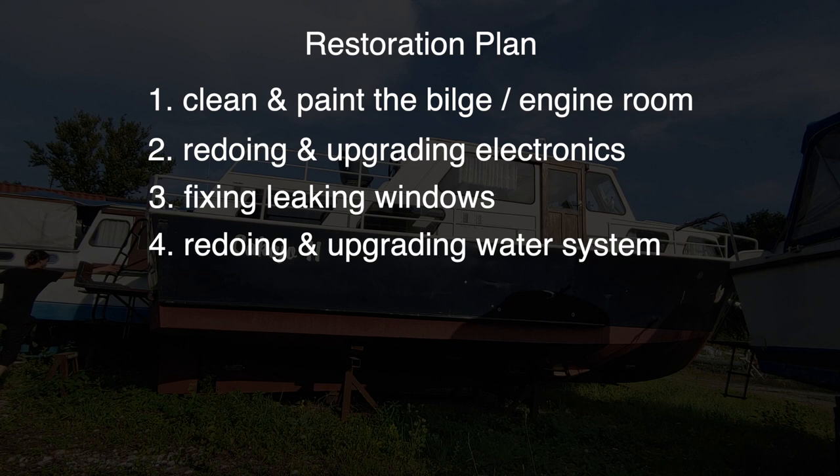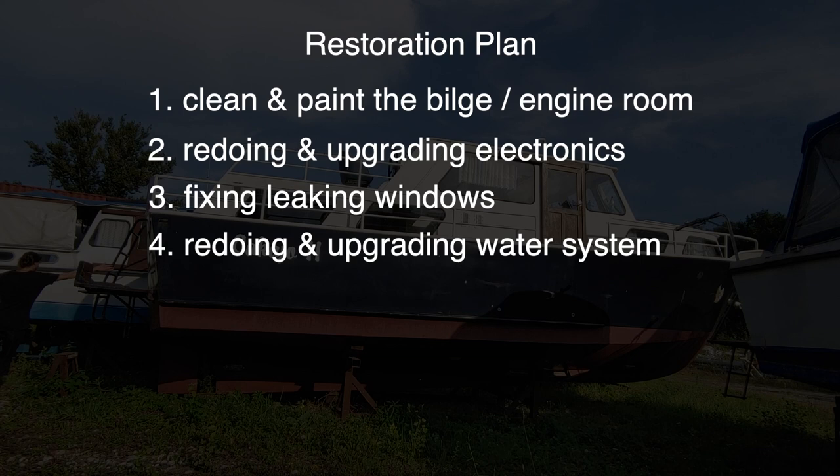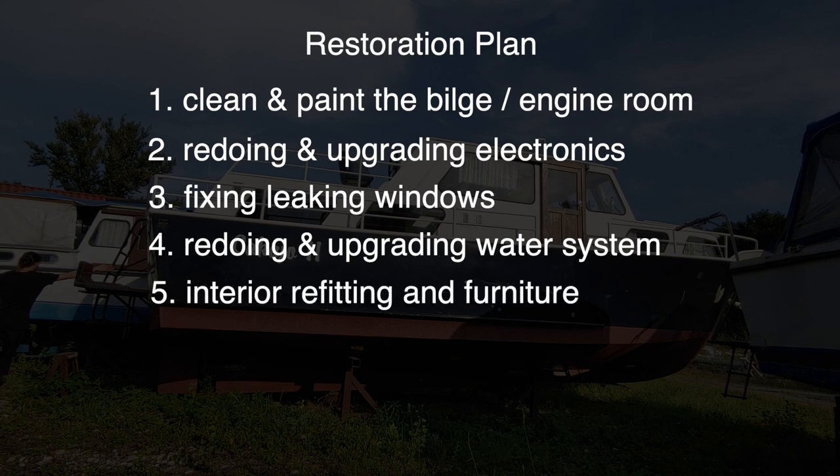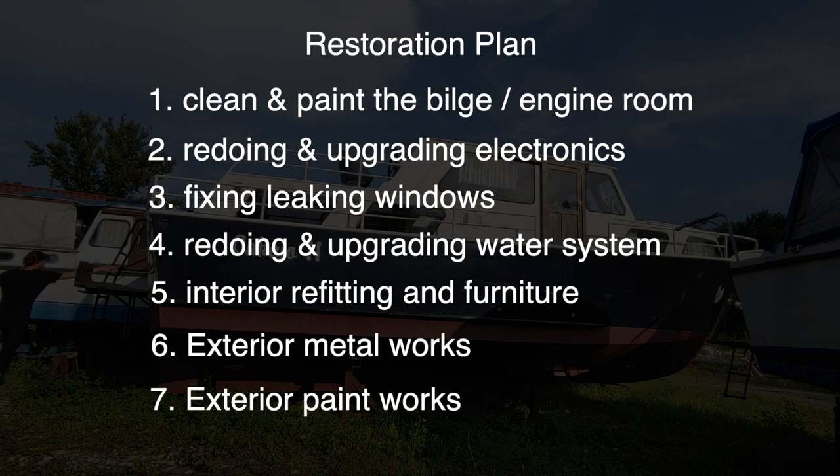Once all of that is done, we'll tackle the water system so that we can hide away the plumbing with the woodwork that comes on top. Then we can finally start with the interior refitting, putting in wall and ceiling panels and furniture, etc. Once the interior is done, it will probably be early spring, so that we can tackle the exterior metal and paint works.